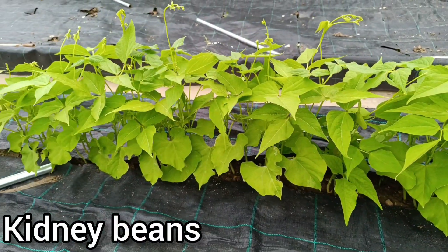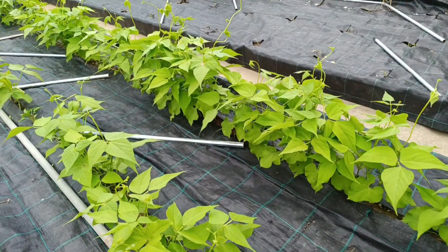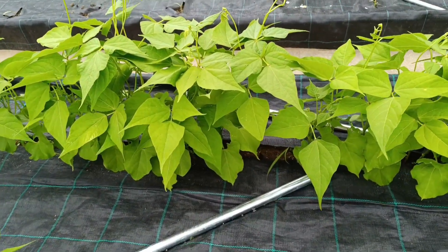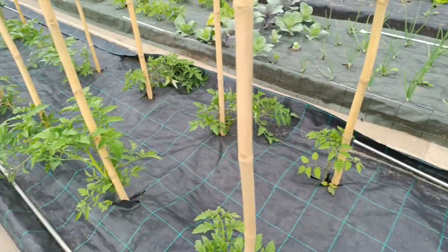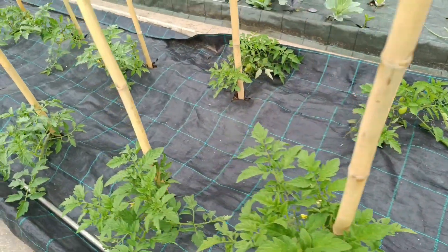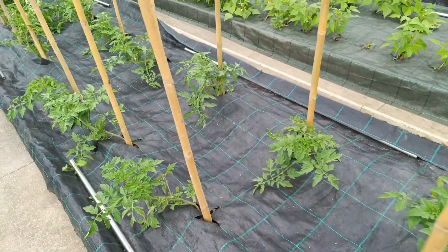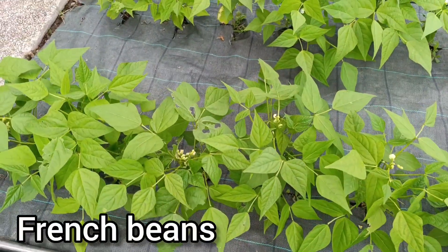First one: kidney beans — let me show you the kidney beans here. And also the tomatoes — the tomatoes here as well. And flowers here on the side. Roses and other plants growing well.